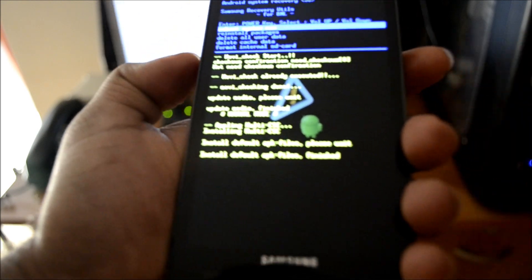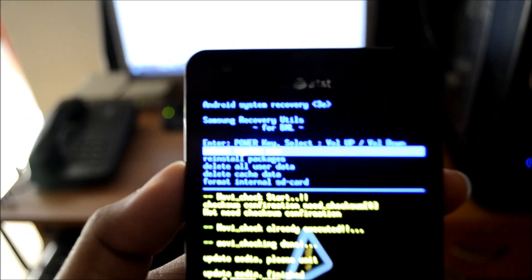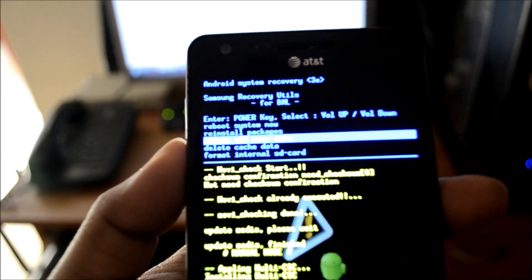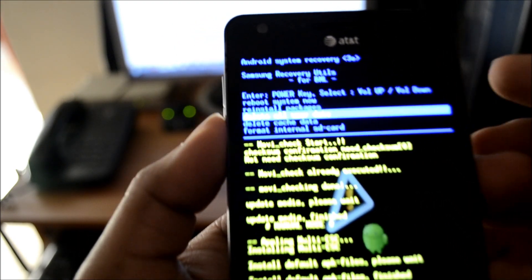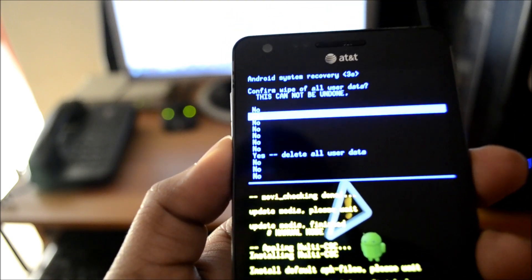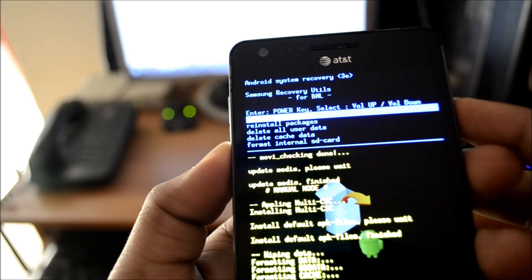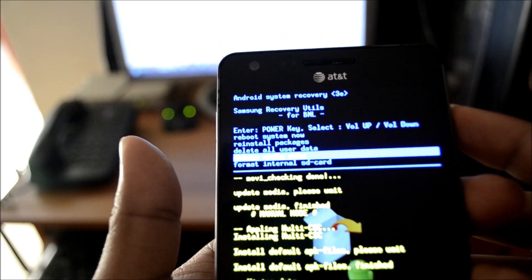What we see here is the CWM recovery mode. What we need to do is use the volume buttons to toggle the options and select 'delete all user data.' Press the power button, and toggle using the volume button to select 'yes, delete all user data,' then press the power button to confirm.